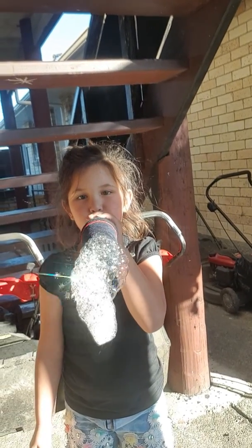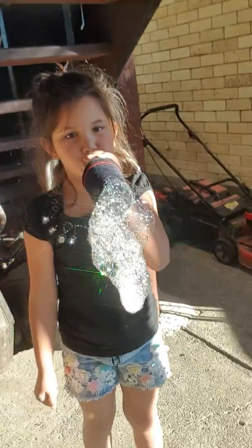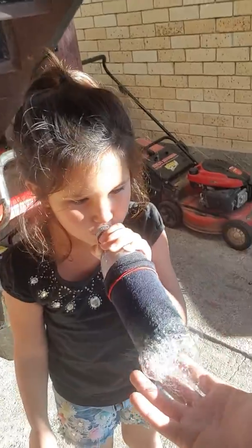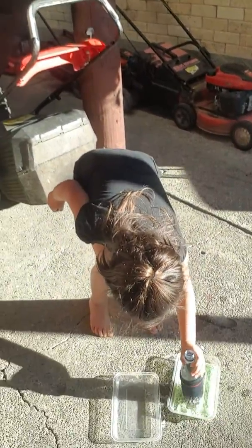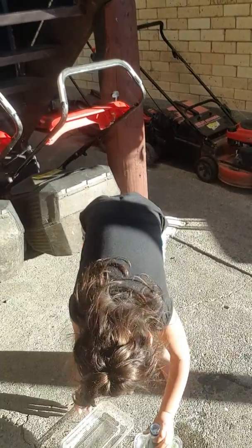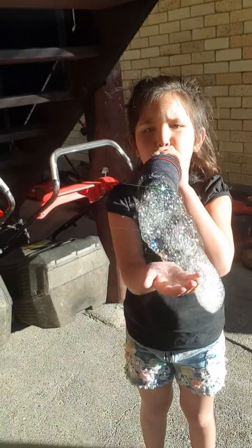Wow, look at it. Look at all these bubbles!